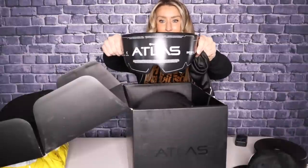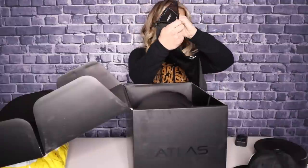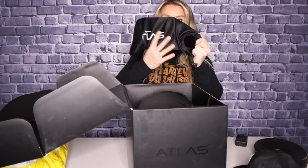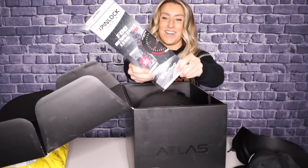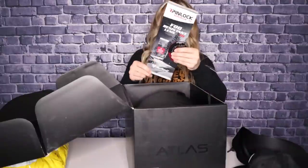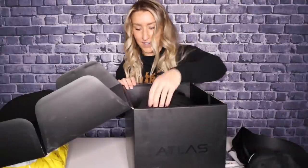And then they also have different colored ones too. This is the dark shield, and then they come with this cool cover, which is nice. Oh, pinlock, you guys — you know I need this for sure. Pinlock ready — that's a big upgrade. That's awesome.